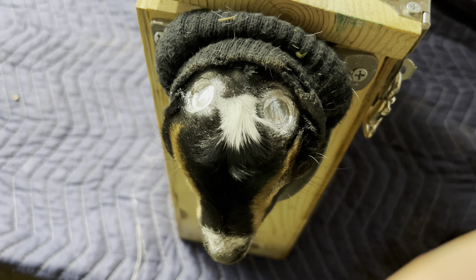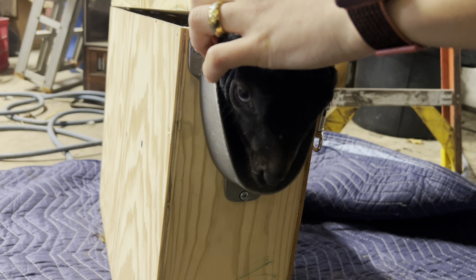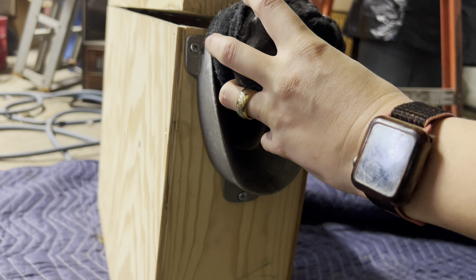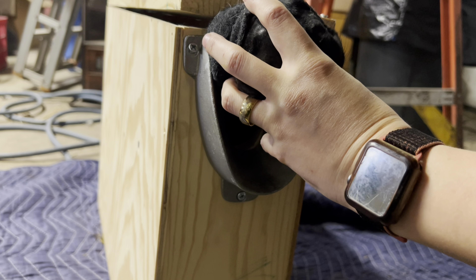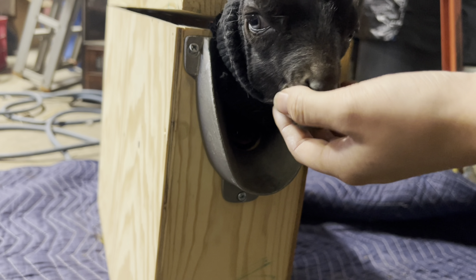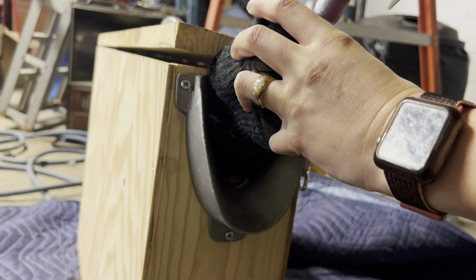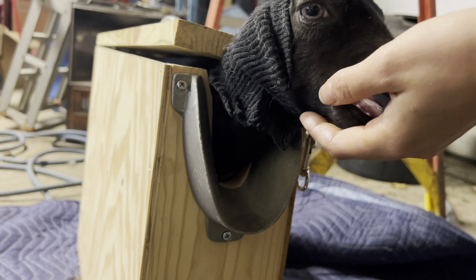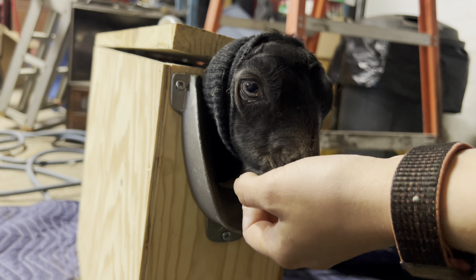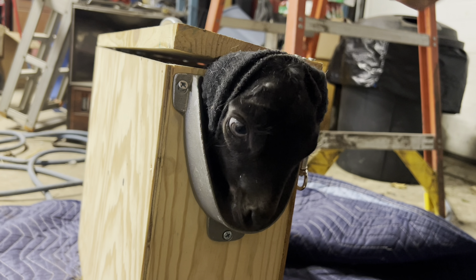We'll go ahead and do her sister, who is way more dramatic so she might be quite a bit louder. We've got the second little one in the box. Her nubs are quite a bit bigger than her sister's. She's more squirmy — even just picking her up she screams. You need a little bit more on that side because you're moving too much and I can't get good contact. There's one — horn nub up.